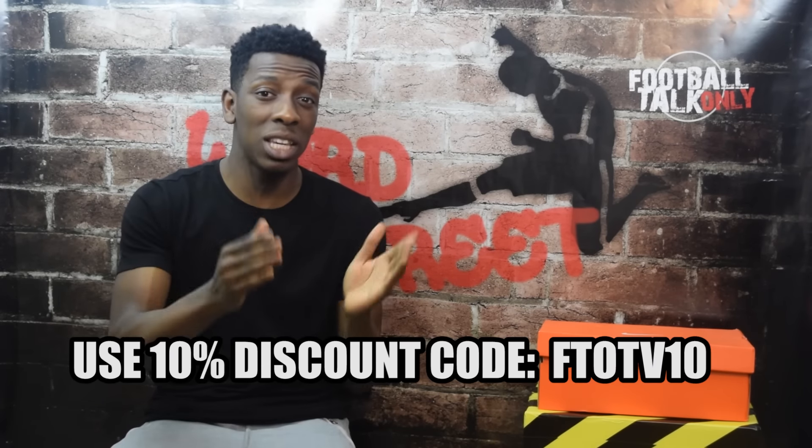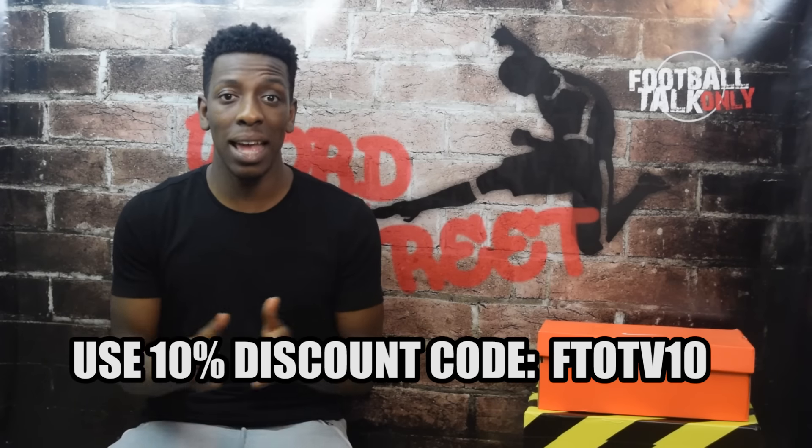Hey guys, it's FTO back again with another video. Today I'm a happy person — I'm reviewing the Magista Obra 2 in the latest Floodlight Pack colorway. I got them from Level Soccer; you can too. The link is in the description below, and you can use the code FTOTV10 to get a 10% discount off your purchase.